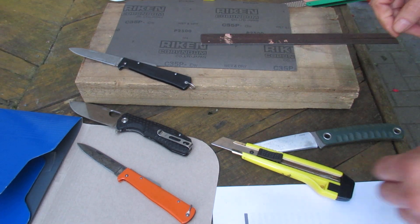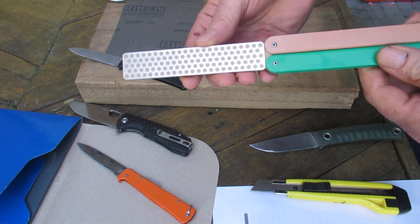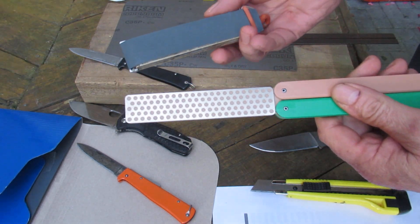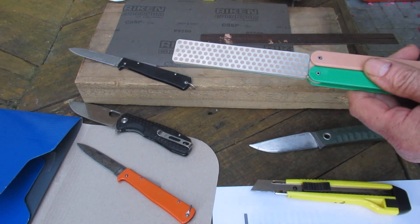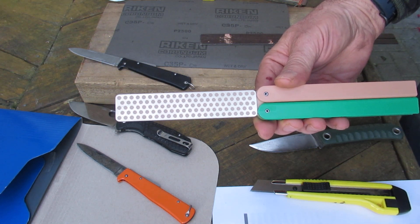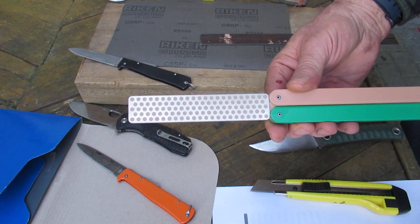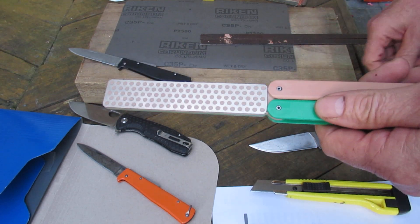This is a comparison of a diamond sharpening stone versus ordinary sandpaper. The sandpaper here is 2,500 grit, and this is the finest diamond stone you can get — it's from DMT USA and it's around 8,000 grit, so it should polish up any edge.